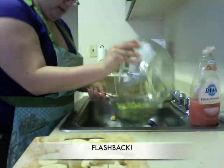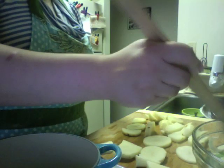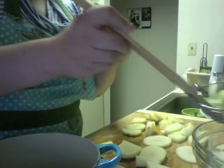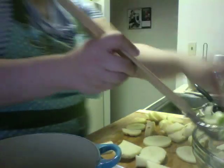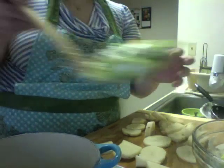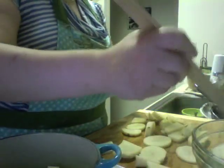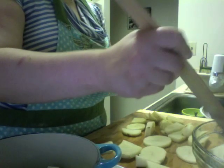One fatal error I made last time was I poured the leeks. And you are not supposed to do that because what you are doing then is pouring the dirt right back onto the leeks. So this time I am going to scoop the leeks out with my handy spider, and now I am leaving all of the dirt at the bottom of the bowl.